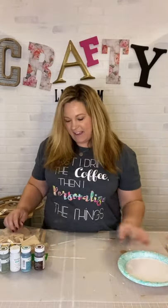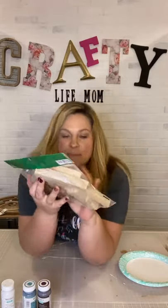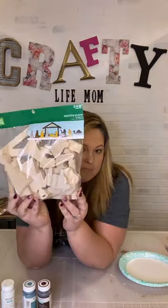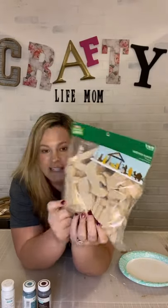Hello everybody, it's Lane. I'm back and it's time for another Christmas craft. Today I'm sharing a nativity scene — a super easy craft anyone can do. It's a wooden nativity scene Christmas craft package that comes with all the wood cutouts, about three-quarters of an inch thick, the full nativity. It's just natural wood, from Hobby Lobby.